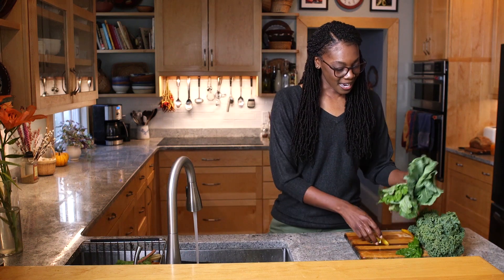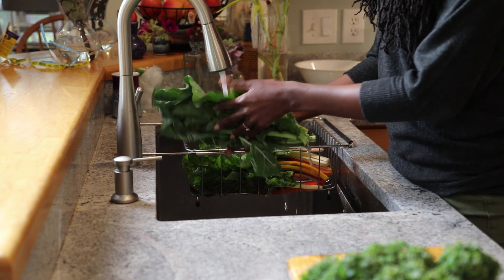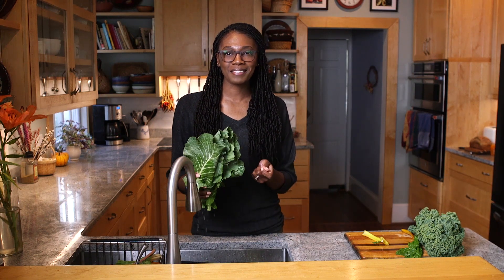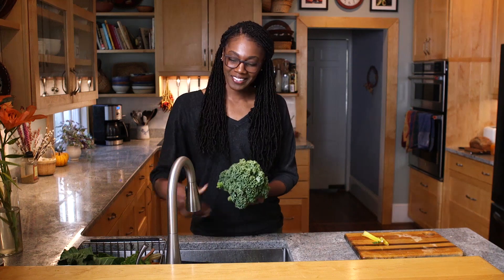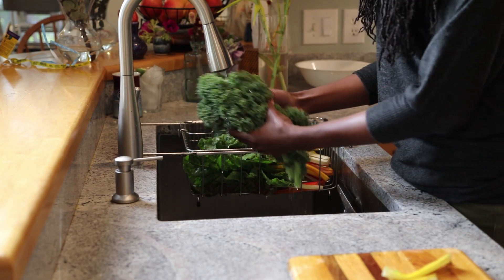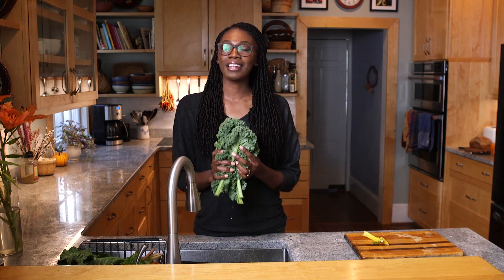Next we've got our collards — again, we're just going to wash these very carefully. We're going to braise them, which maintains the flavor of the collards, keeps them nice and perky, but at the same time breaks them down just enough to be tender as you eat. And now we've got our curly kale — I'm going to show you how to prepare this into a fresh salad. Not all leafy greens have to be cooked; there are options for eating them raw, and it's just as delicious.